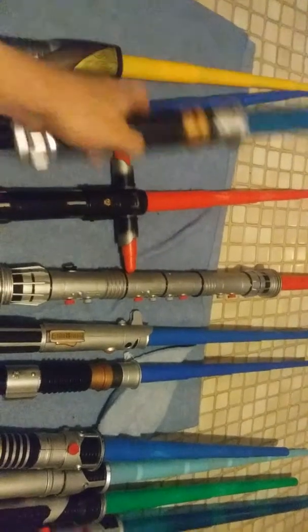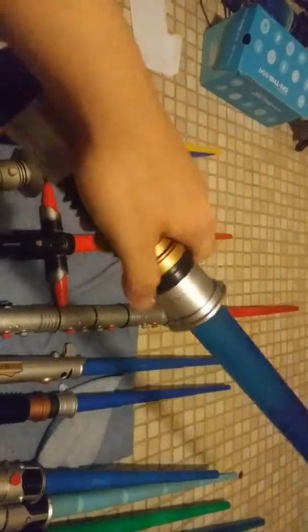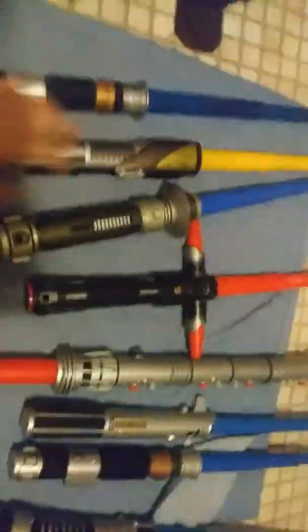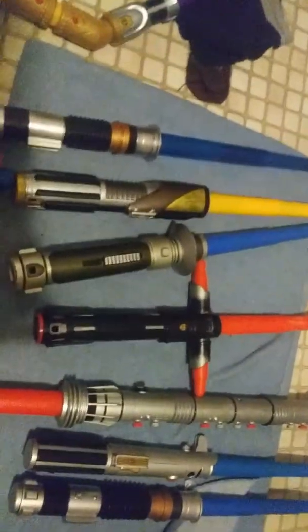And then finally I have one electronic lightsaber — this is Obi-Wan Kenobi's second lightsaber. It's really cool; I like the transparent blade. I'm going to show you one of the saber staff combinations I like to do real quick.